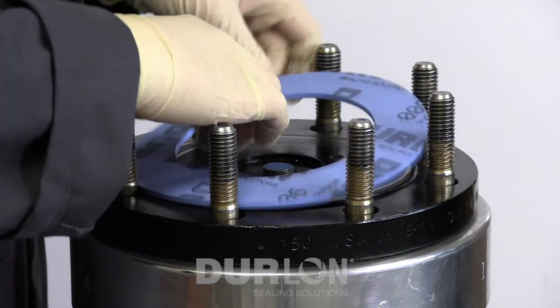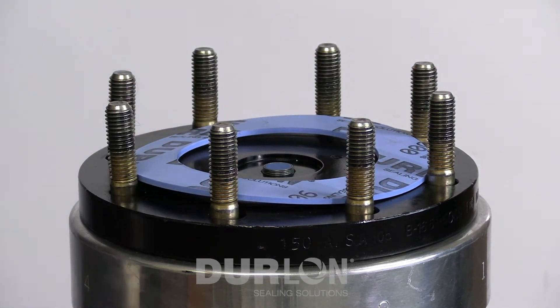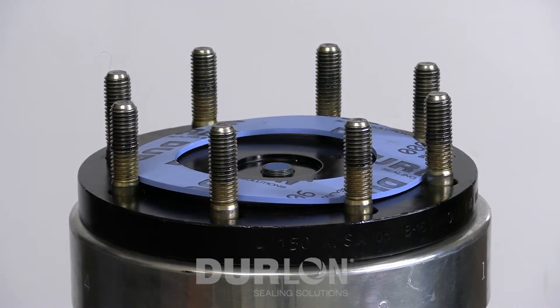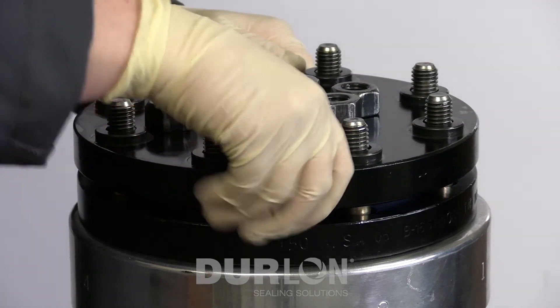The first step is to take the gasket and install it into the flange. In this case it is a ring gasket, so it will sit inside the bolt circle. Once we've installed the gasket we're going to insert the top flange on. Prior to doing that we're going to lubricate all of the washers, nuts, threads, and bolts.